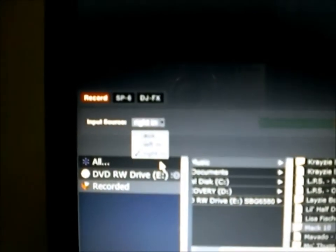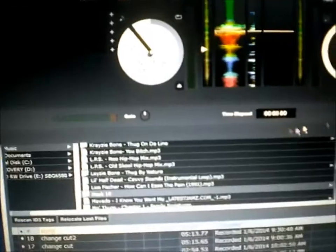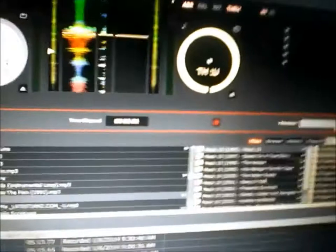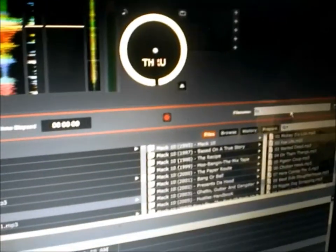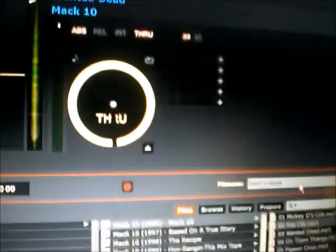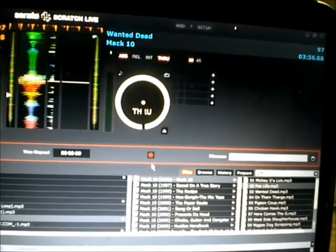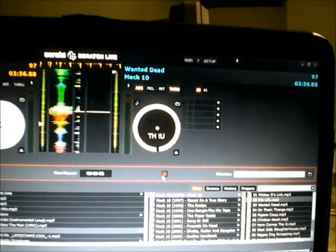Then you come over here and hit record. If it ain't like that, you just hit it and make sure it's in. Right here where it says aux, I got mine set already. I'm using right, so I hit right in. Then I'll come over here to the file thing, rename the file or name it or whatever. I'm using Flesh and Bone from Bone Thugs-n-Harmony, so that's what I'm using right now.